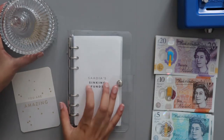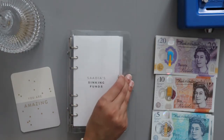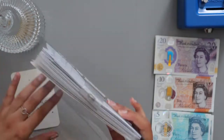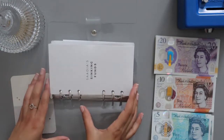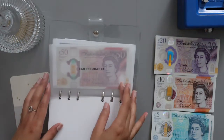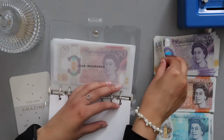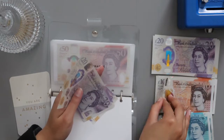So the first thing I'm going to do is my sinking funds — money stuffing a few sinking funds, not all of them. The first one is going to be car insurance. I'm going to put in £50, so that's £20, £40, £50 pounds.